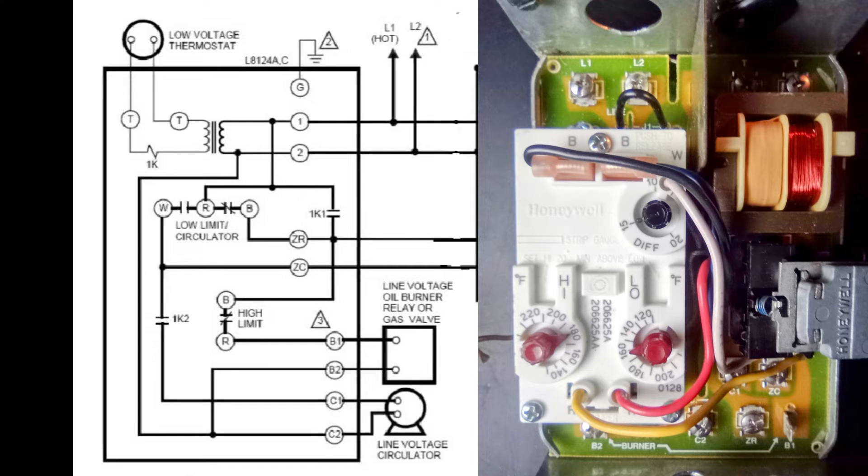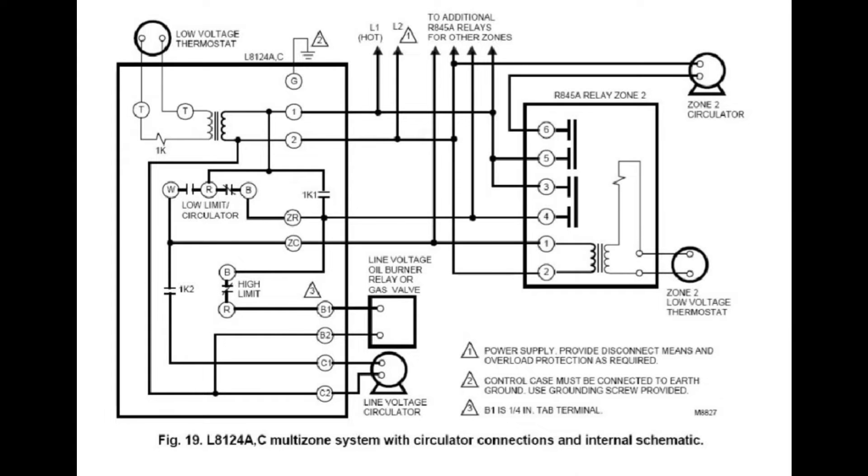If there's no call for heat, the circulator contact remains closed but the heating contacts stay open and nothing happens. The contact remains closed until the temperature drops 10 degrees below the set point again, at which point the contacts reverse — the circulator contact opens, the burner contact closes, and the whole low-limit maintenance cycle starts over again.